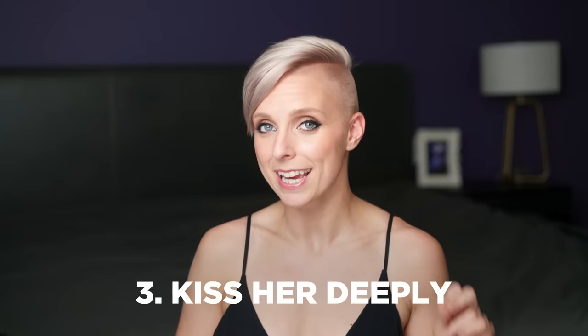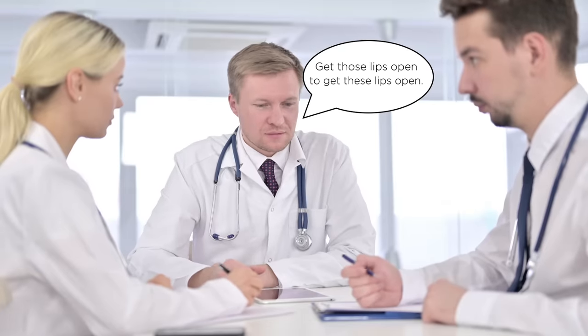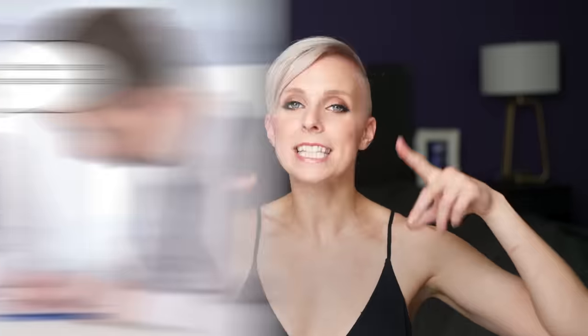Number three: kiss her really deeply. Science has literally backed up that if you want those lips to open, you've got to get these lips to open. Kissing her deeply and passionately — making out with her — can be for many women a quick route to arousal and wetness.